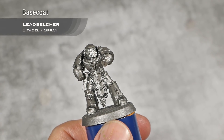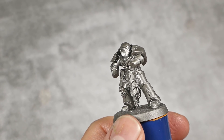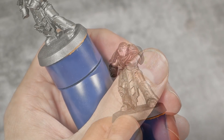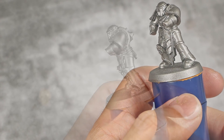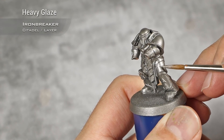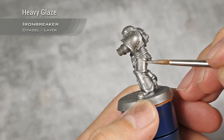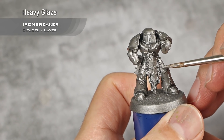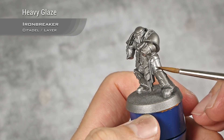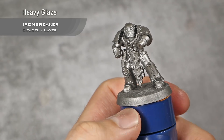As you can see we're starting from a base coat of Lead Belcher spray and my first step is going to be to highlight all the metal panel armor. For this I'm going to use Iron Breaker and I'm going to make a kind of heavy glaze — you can see how thin I have it here. I'm going to highlight all the top of each panel, moving my brush from the bottom to the top. This will be a very subtle effect but it will be there. You can feather out the transition from one metal color to the other if you wish.